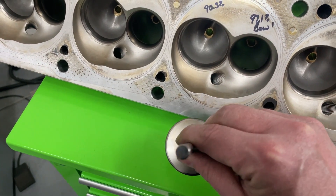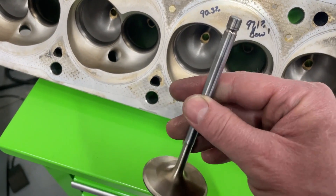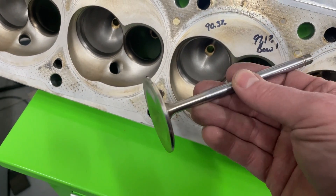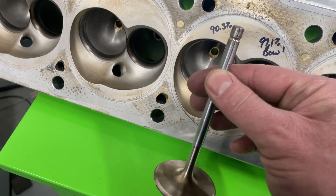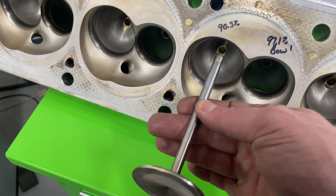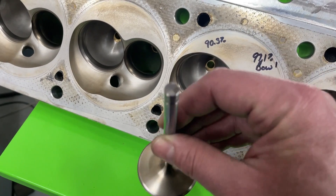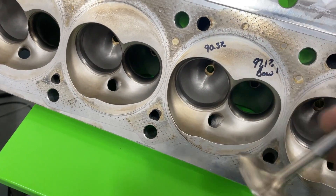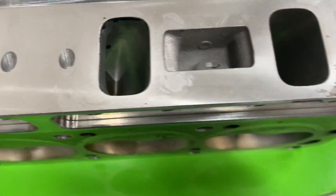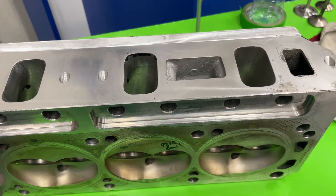AFR uses 8mm stems, which are the same as the LS engines use. The stem diameter is smaller than the usual 11/32nds that most others use. Because of the reduced stem diameter, there's more area — even though the throat measured at 90.3% — because the stem is taking up less of that area than 11/32nds would. The other big benefit is the valve itself weighs less because the stem is thinner. It has a 160 exhaust valve, and the ports look pretty good.